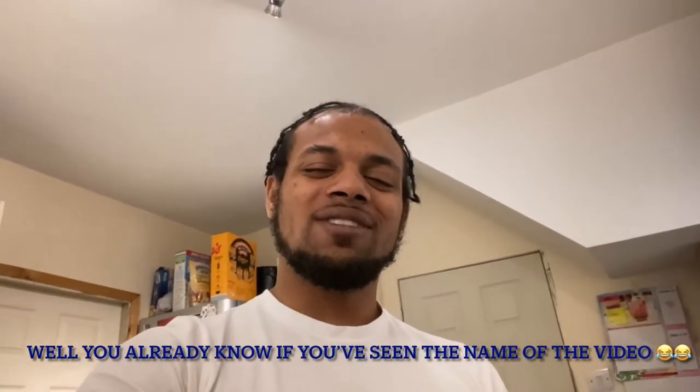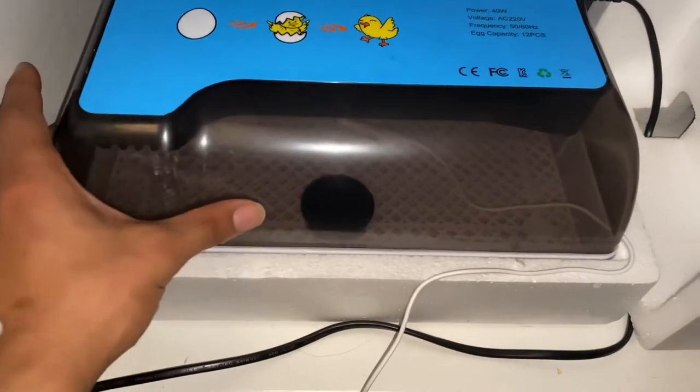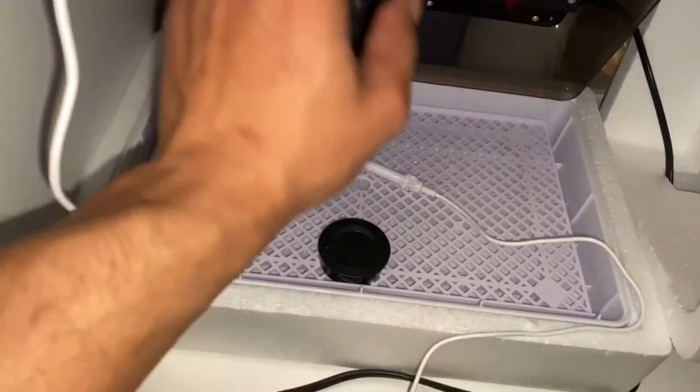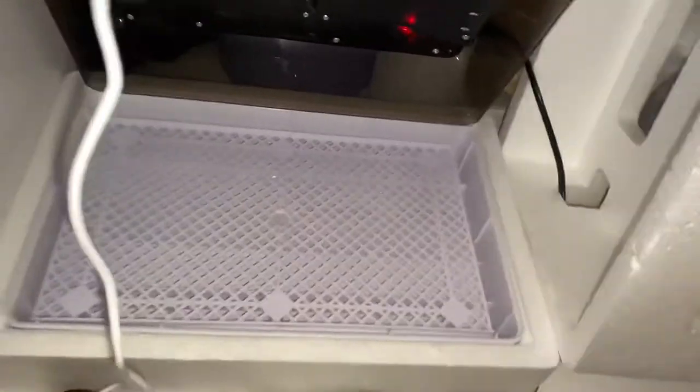Anyway, if you've been with me and you saw my previous video hatching store-bought quail eggs, that went well, so I thought I'd try something else. I bought a new incubator — let me show you. Here is my incubator of choice this time. Thought I'd try out being a bit posh, go to the posh side. No more DIY, but hopefully it works.